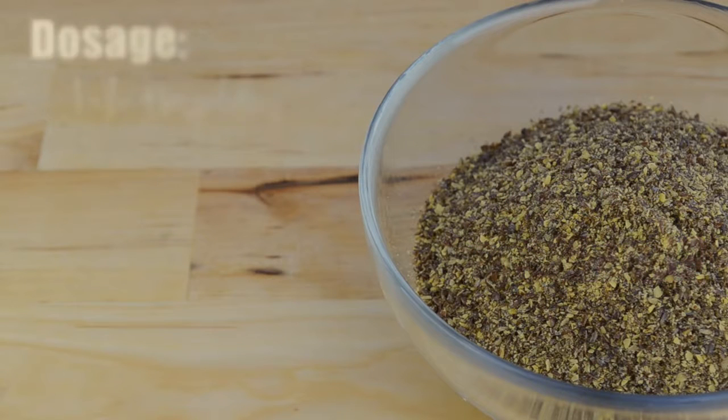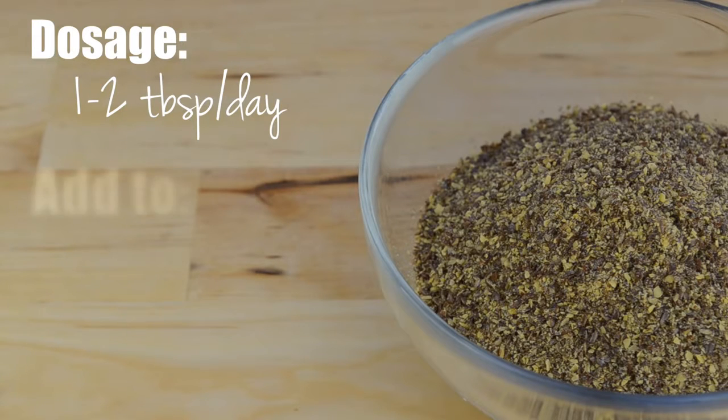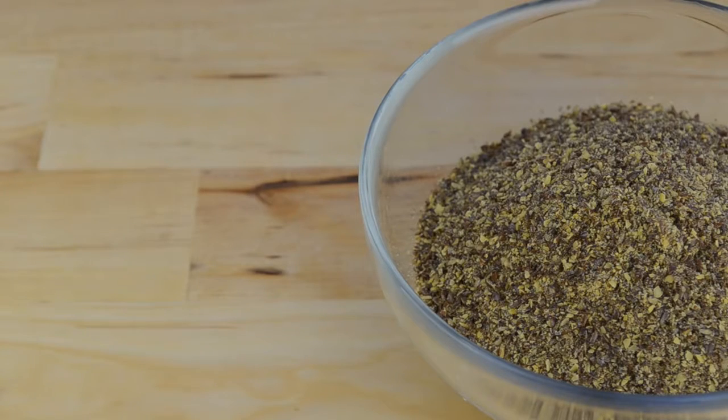It is recommended that you consume about 1–2 tablespoons of ground flaxseed per day, and trust me, it's really not that hard to incorporate into your diet. I add flaxseed to my soup, salad, smoothies, and even baked goods.